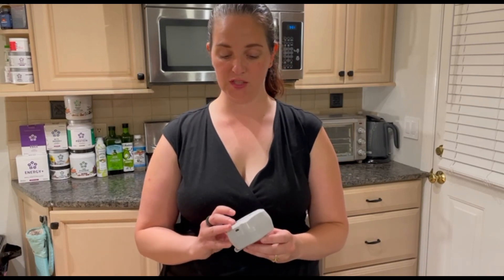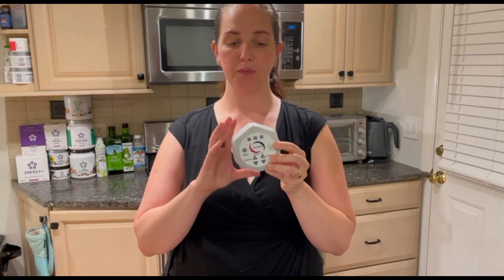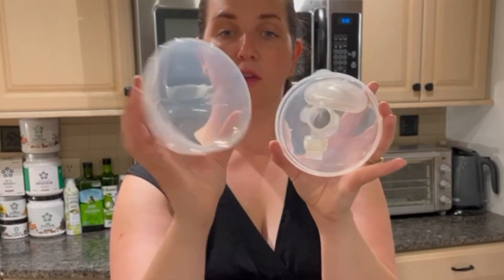One breast pump that was included as an option through my insurance was the Free Me Independence 2. It's really nice because it just clips onto your belt — you wear your cups, and there are tubes that can come out through your shirt so you can be on the go. There are so many other great pumps, so check out other options as well. When you get your breast pump, first clean the parts in warm soapy water.